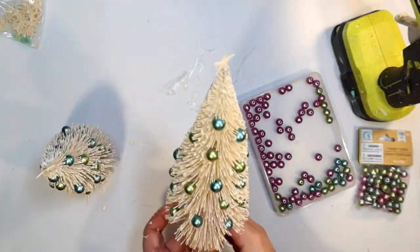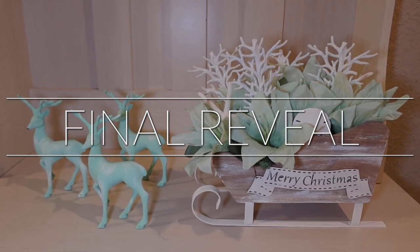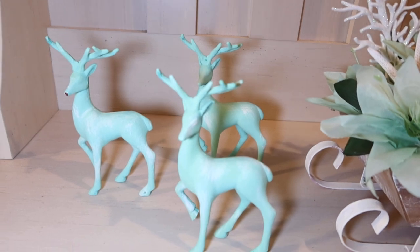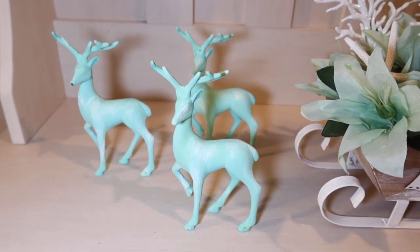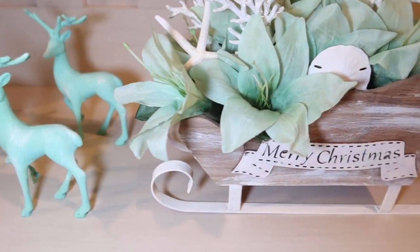Okay, are you guys ready for the final reveal? I'm going to show you what each of these look like, and then I'm also going to show you what my Christmas decorations look like in my living room, as well as my coastal Christmas tree. So here we go.